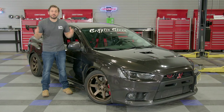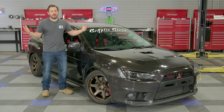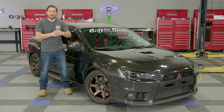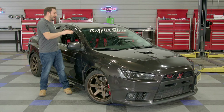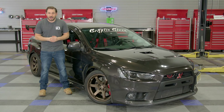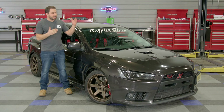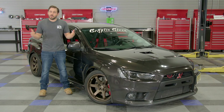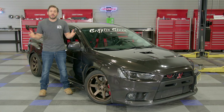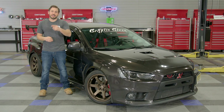There you have it — the Bilstein B16 coilover kit is all bolted up on this Mitsubishi Evo. This stance looks absolutely perfect on this car — exactly what we needed. With the adjustability of this kit, we were able to dial in the ride height exactly how Cody wanted it, with the damping set right in the middle at five clicks on both the front and the rear — perfect for street and everyday driving. If you want to see more product reviews, installation videos, and how-tos, make sure you subscribe to our YouTube channel and follow us on Facebook, Instagram, and TikTok. I'm Greg from CARiD.com — see you guys next time.